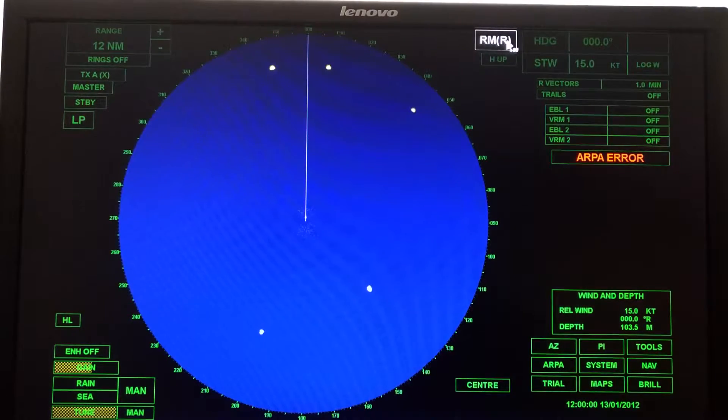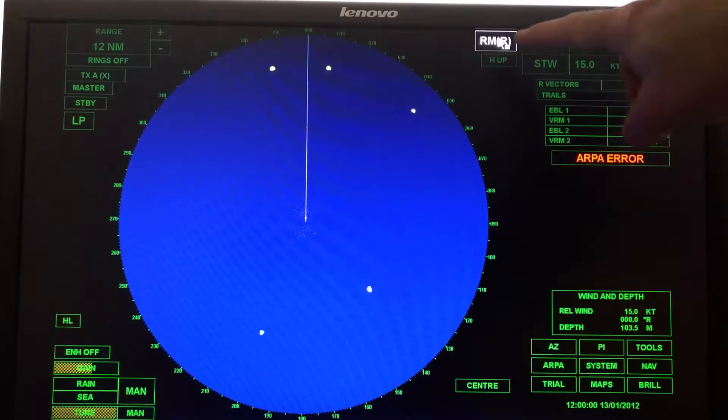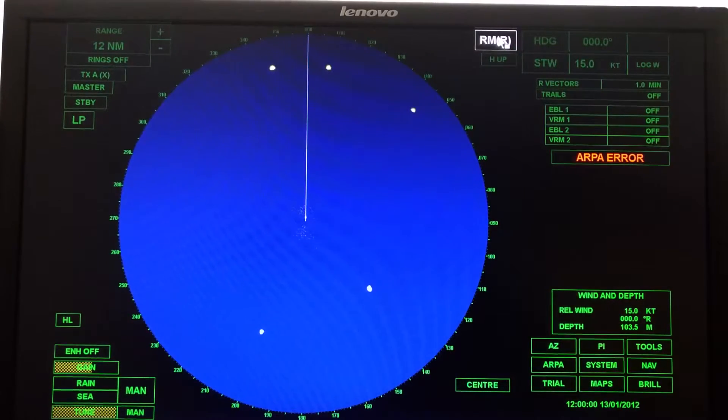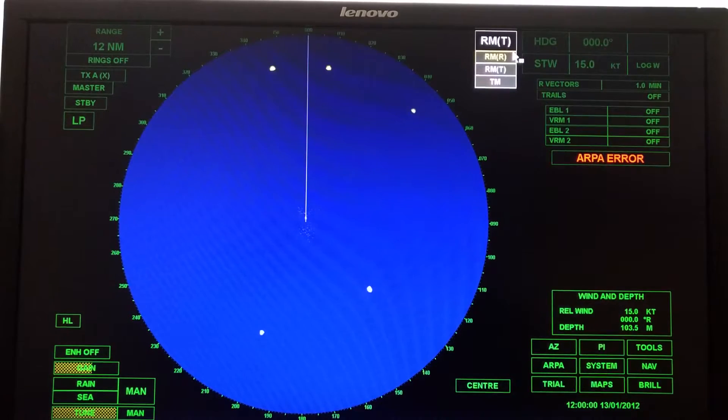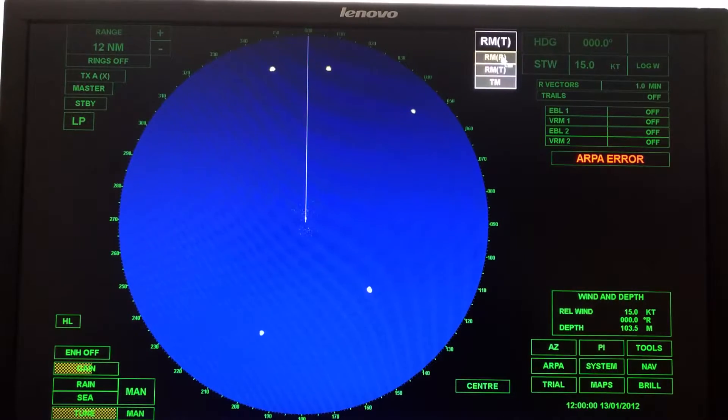Now we're going to come up here. We're going to do our labs in relative motion relative. If you look up here, there are two boxes — I can left click or right click. If I right click, I can see all my options: relative motion relative, relative motion true, and true motion. We'll talk about the distinction between these in the lecture. We're going to be doing most, if not all, of our labs in relative motion relative in this class, so make sure you're in relative motion relative.